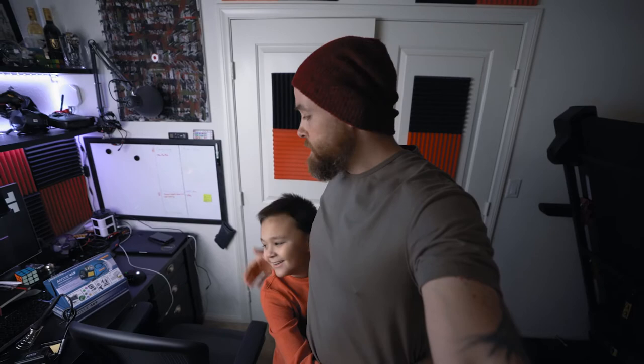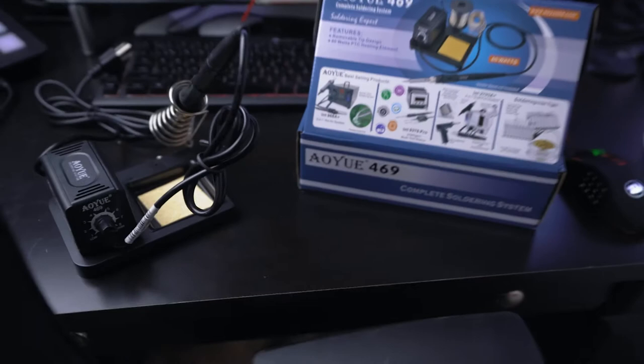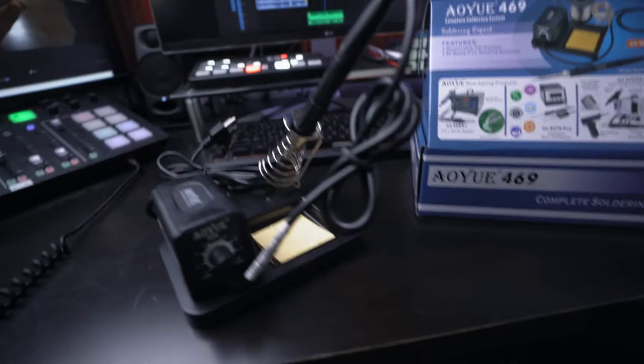Happy Monday! It's officially beanie season in Las Vegas. This is Bryce, and Bryce is going to explain what this is. Well, this is a soldering kit — a smoldering skit, a soldering kit.